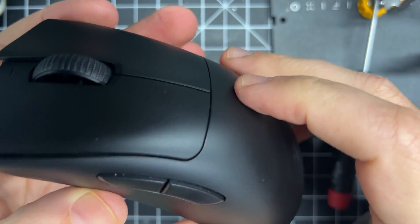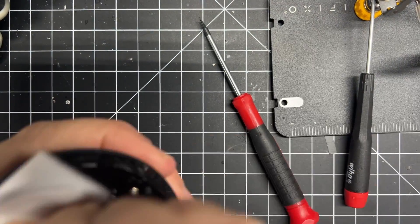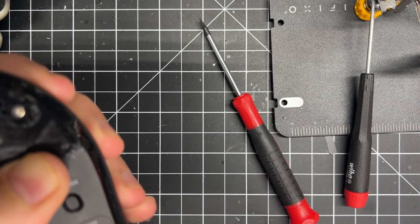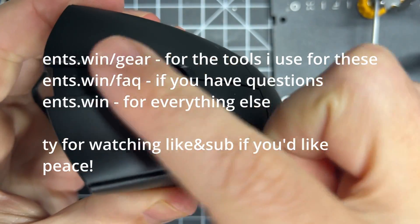That's really it. If you want to take a swing at it yourself, this should help you out. Otherwise you can send it to me to do it for you. If you're interested in the gear I'm using for doing this type of thing, it's all listed on my website. And here is a clip of it working. That's all — peace.